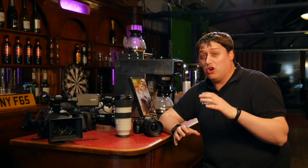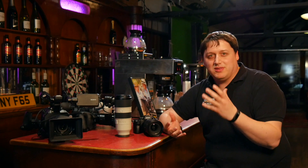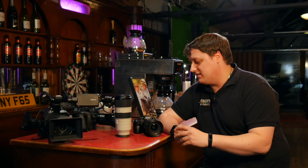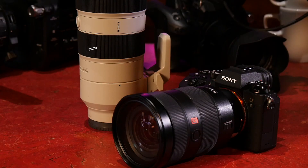The A9 sits at the top of the Sony range, sitting above the A7R and the A7S. The question would be: what gives it that status? Well, the first big upgrade is the sensor. It's still a full-frame sensor, but they've put a new type of sensor in there — it's a stacked sensor, and this has opened a whole world of possibilities for the camera.